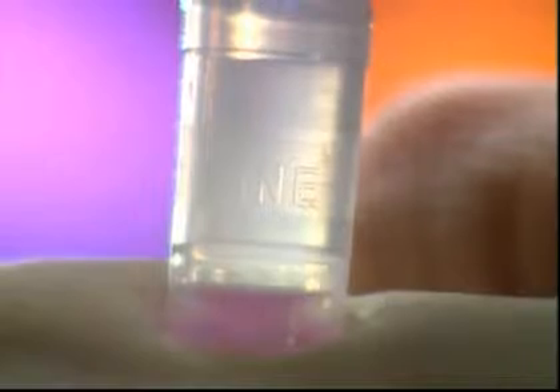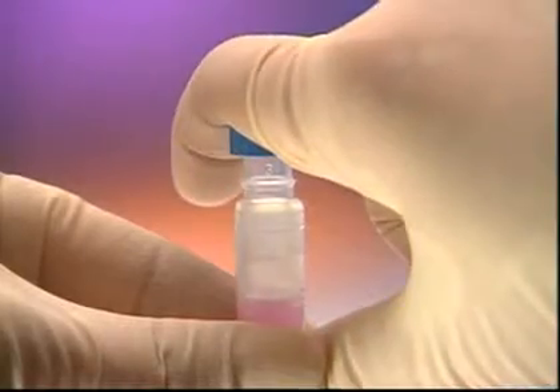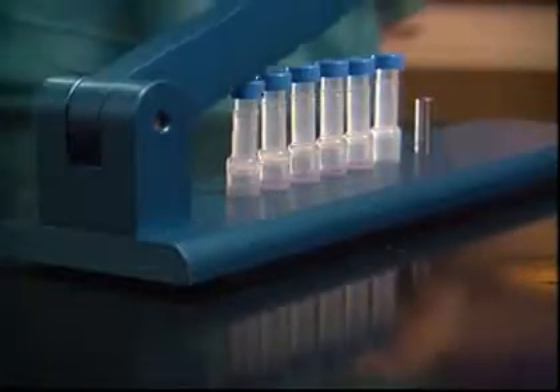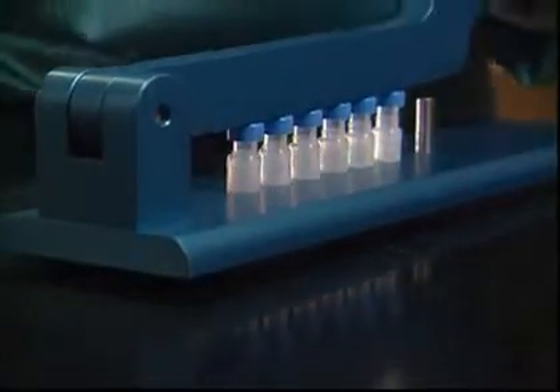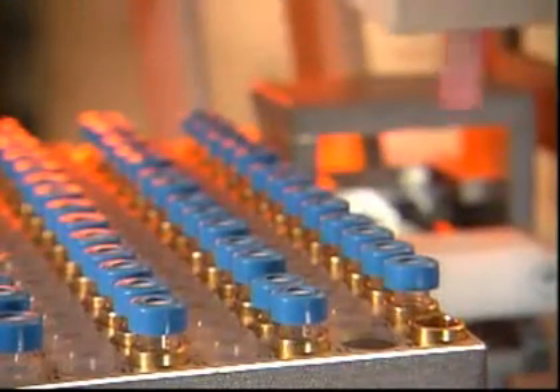The filtered sample is now ready for HPLC, three times faster than with traditional methods. Samples can be compressed individually by hand for small numbers of samples, or with a hand compressor for medium numbers of samples. Mini-UniPrep is also automation ready for 24/7 high-throughput labs.